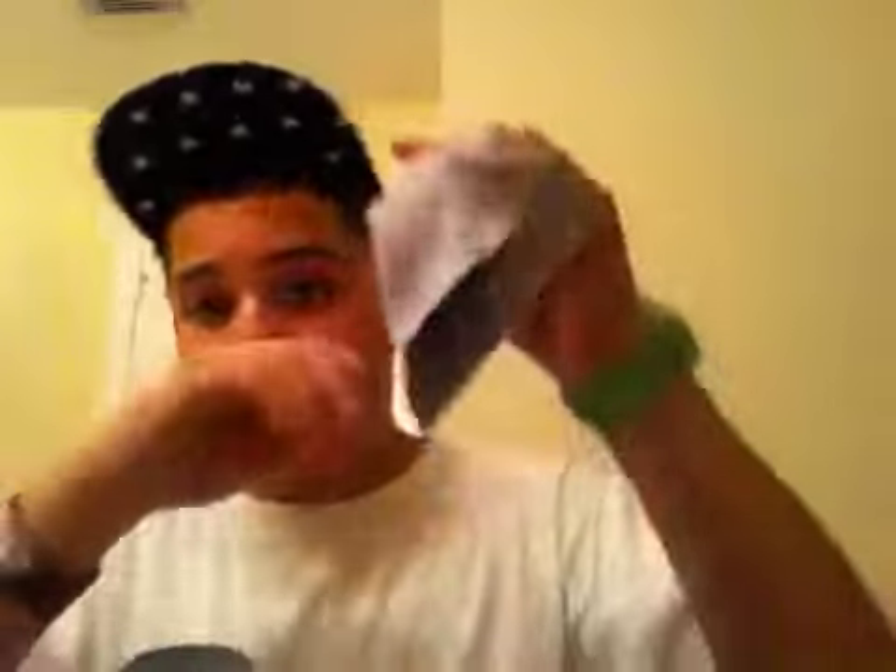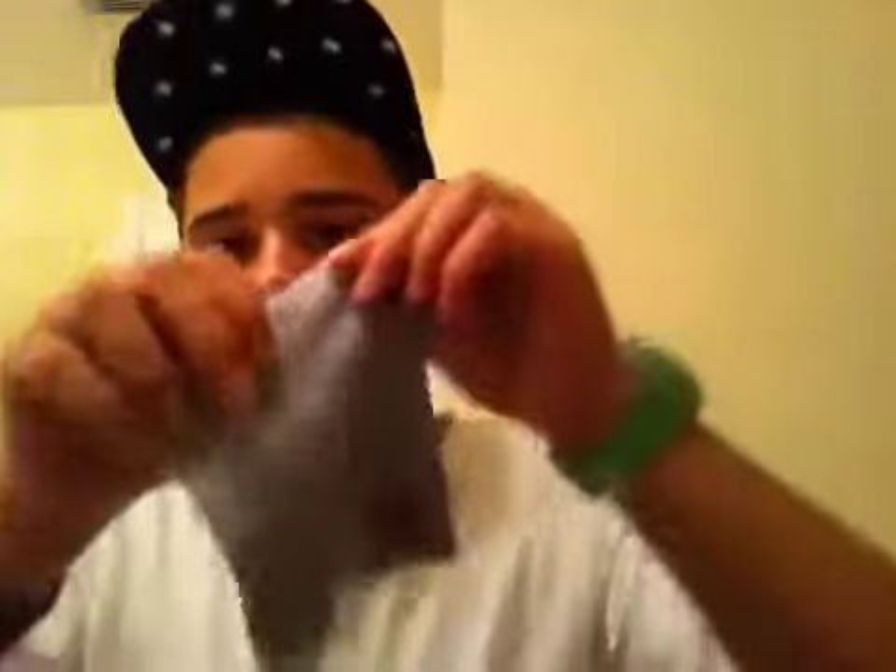All Ray-Ban sunglasses you buy will always come with this — it's like a cloth napkin to keep your sunglasses clean. You always polish them with this, and it has Ray-Ban on it so you know it's legit. The case itself is covered in leather with a leather interior to keep your sunglasses safe, with a nice little holder inside.